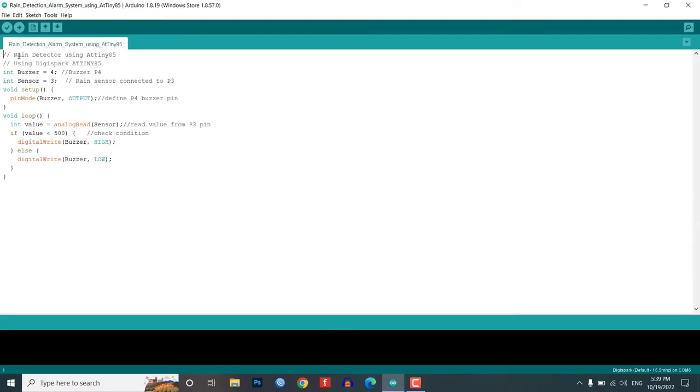Now for the program code — I will explain each and every step so you can understand and modify it according to your requirements. First, we define the variable buzzer for the buzzer and sensor for the rain sensor, with their pins interfaced with ATtiny85. In the void setup, we define the pin mode function for the buzzer.